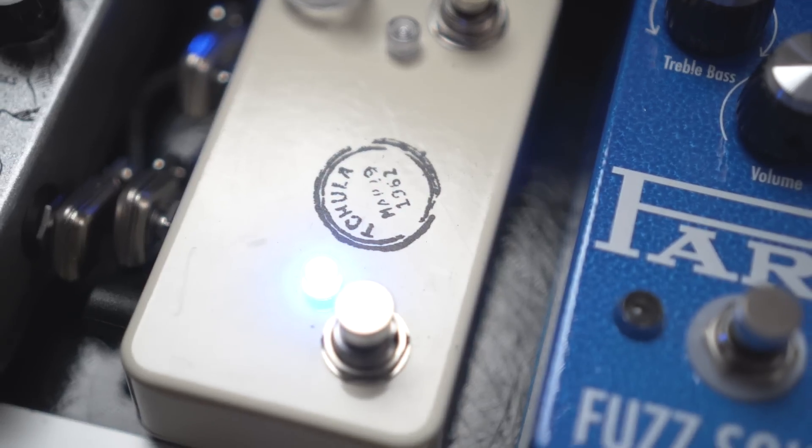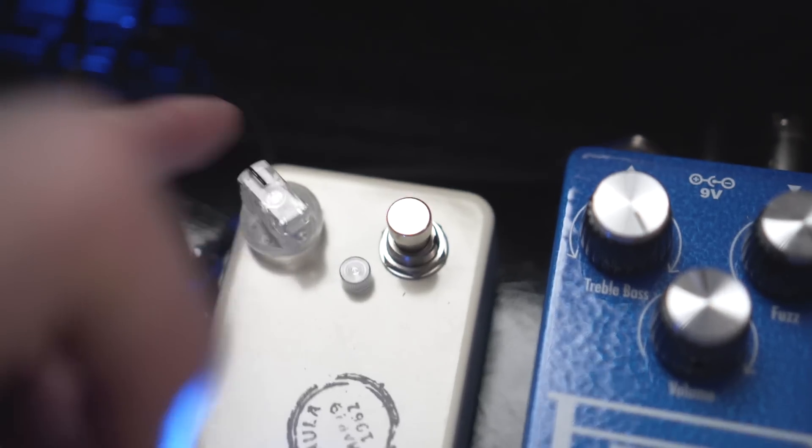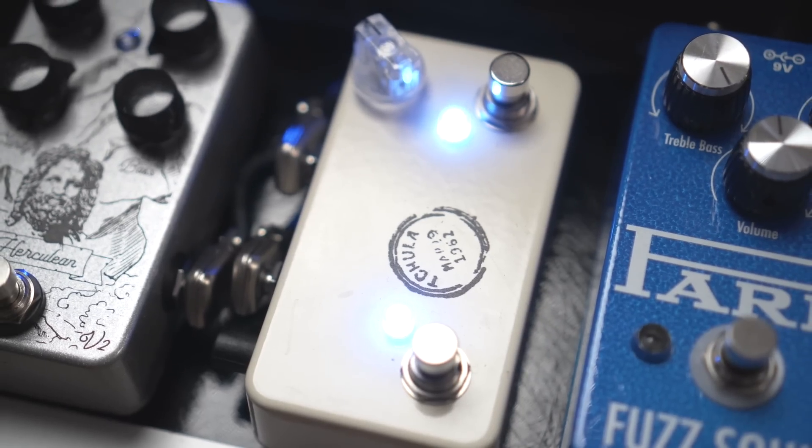We're moving on from the fuzz stuff and getting into my overdrives. The first one is the Love Pedal Chula, which is the Josh Smith signature overdrive boost. The left side is kind of a set overdrive boost sound with really no knobs on it, and the right side I keep around one o'clock. One thing I really like about this pedal is it pairs well with the other overdrives coming up.